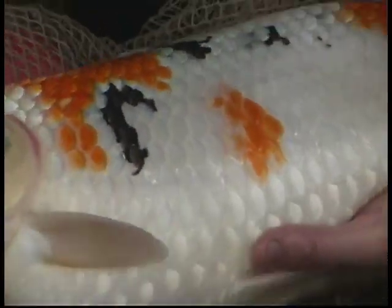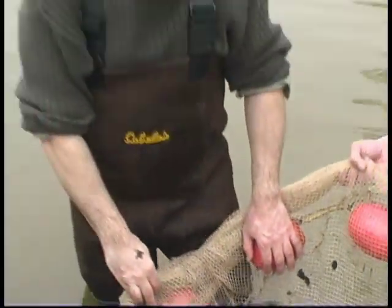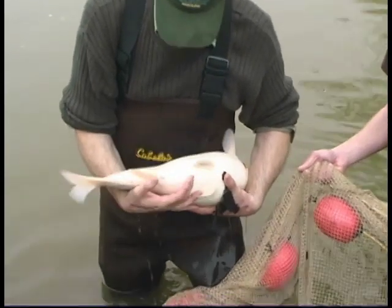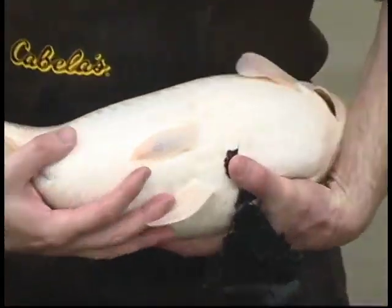This is a three-color fish, called Sanke — white body with red and black patches. This is a larger fish, but you see that the abdomen is also large and soft. So it is a good fish for spawning.